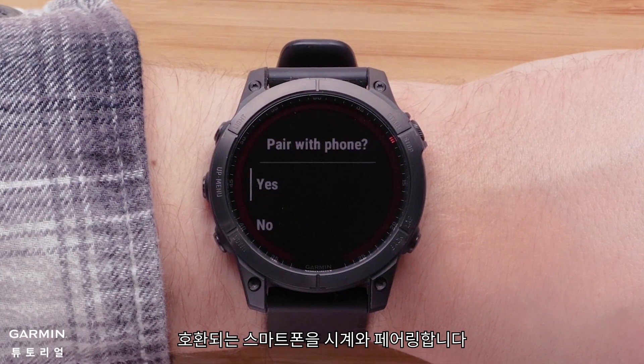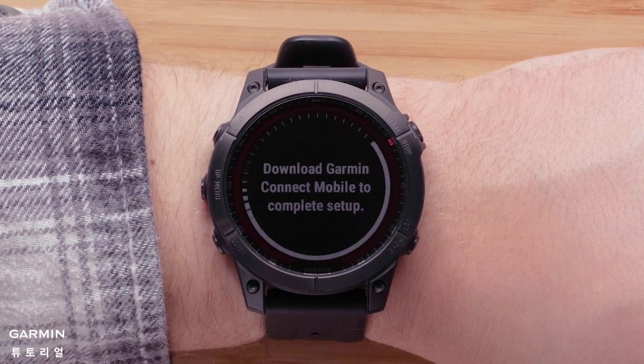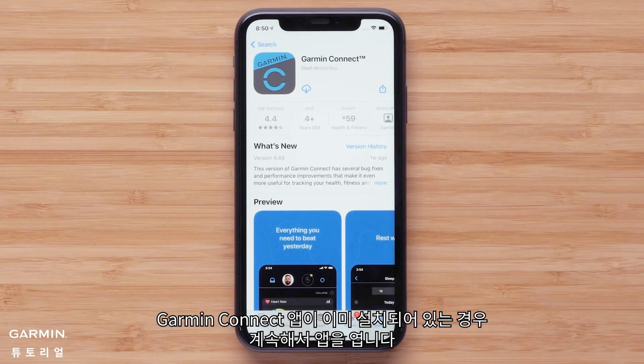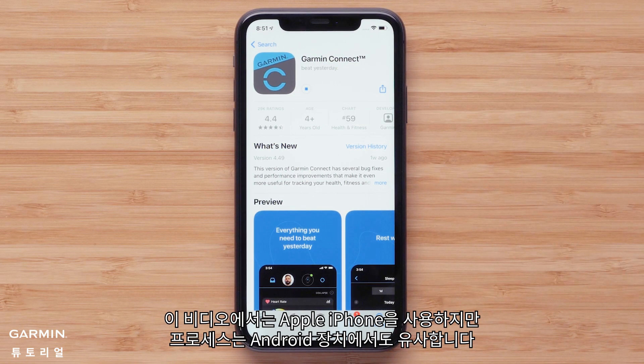Next, we'll pair your compatible smartphone with your watch. Select yes to begin. If you already have the Garmin Connect app installed, go ahead and open it. Otherwise, you will now need to download the Garmin Connect app on your smartphone. In this video, we will be using an Apple iPhone, but the process is similar on Android devices.